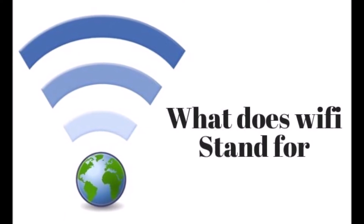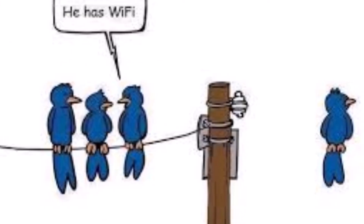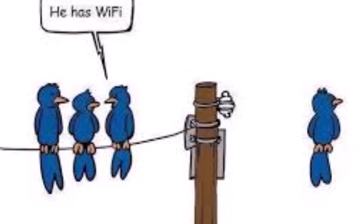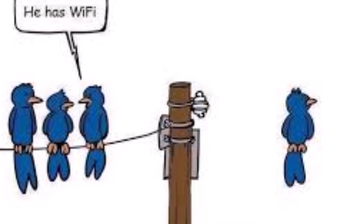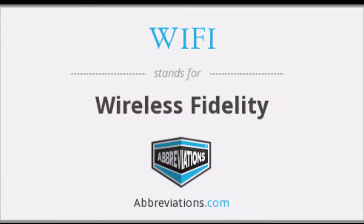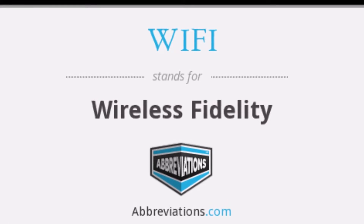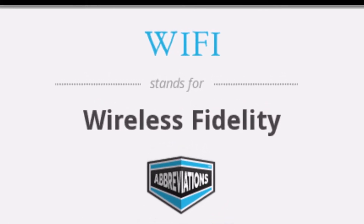The local area network, or LAN, is also referred to as WLAN — Wireless Local Area Network. The internet is a global system of interconnected computers that use the internet protocol TCP/IP to link worldwide devices. And that brings us to: what does Wi-Fi stand for? In the vernacular, Wi-Fi stands for Wireless Fidelity.